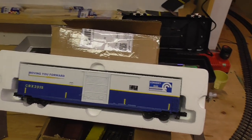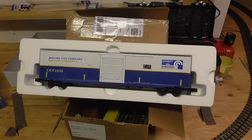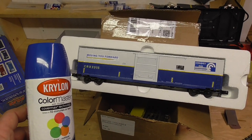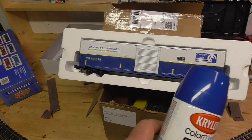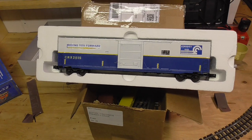I know they tell you not to mix spray brands when you're spray painting, but I did anyway and I chanced it. The only color I liked was one made by Krylon. So I sprayed the Krylon over the Rust-Oleum primer and, as you can see, it came out just fine.